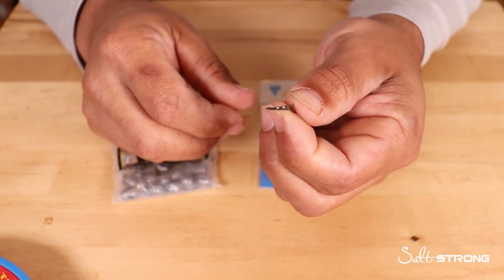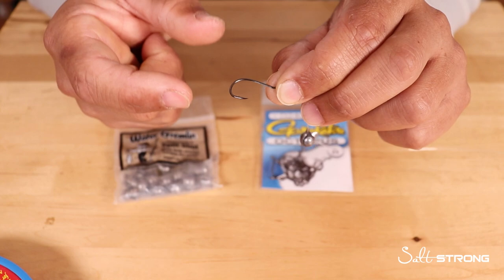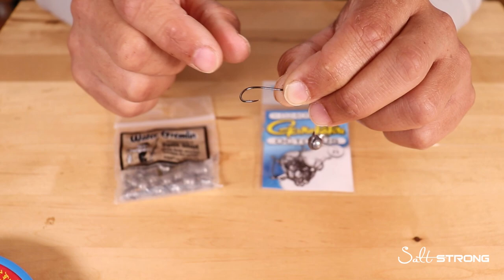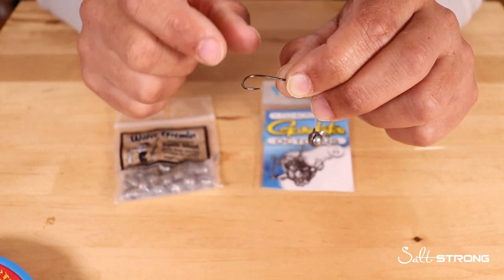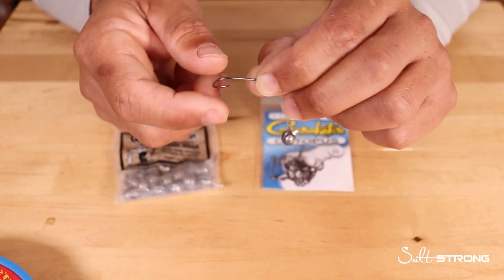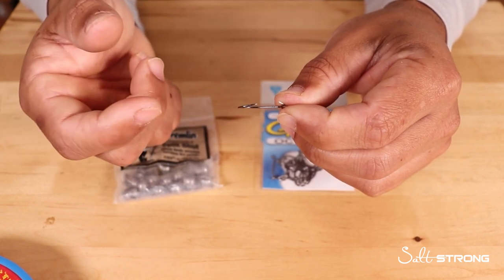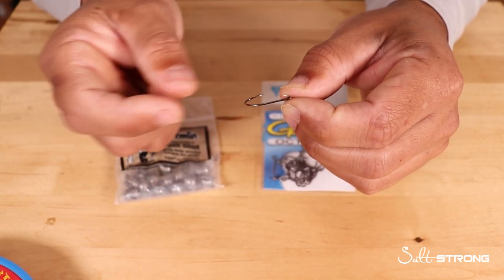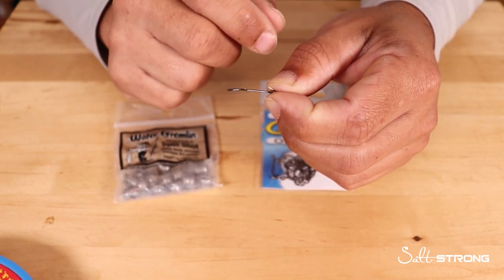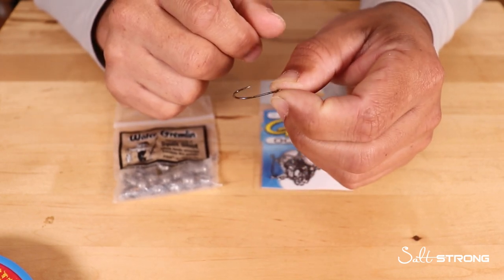When you're using shrimp on these small hooks, try not to put a very large piece of shrimp on there — don't put the whole shrimp on there. Cut the shrimp into little pieces, one to two inch pieces, maybe a little one inch piece, slide it over the hook and that will get the job done. If you put too big a piece on, the smaller fish will peck at it and rip it off the hook before they actually get hooked. Put a small enough piece on there to cover the hook so when those fish bite you can get the hook set.